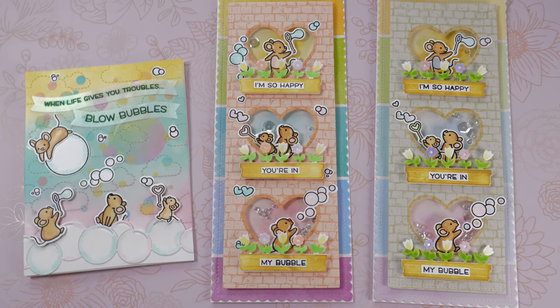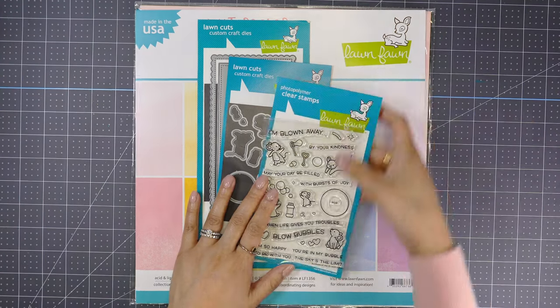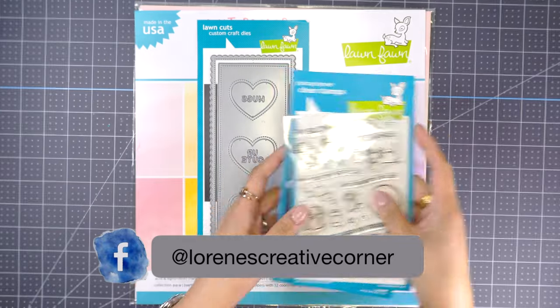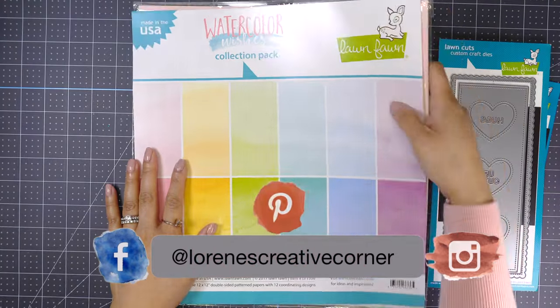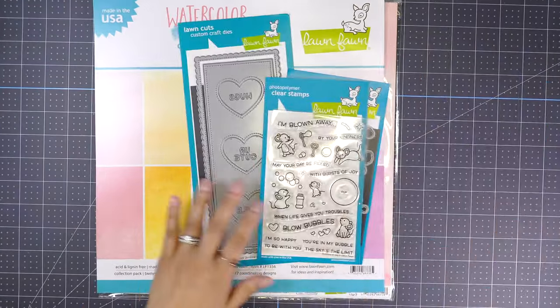Hi everyone, this is Lauren. Welcome back to my channel. Today I'm so happy to be hopping as part of Lawn Fawn Fans Spring YouTube Hop. There's going to be a giveaway, so be sure to leave a comment on every stop to qualify for a $50 shopping spree from Only One Life Quotations. All the details will be in the description down below, so be sure to check it out and hop along.